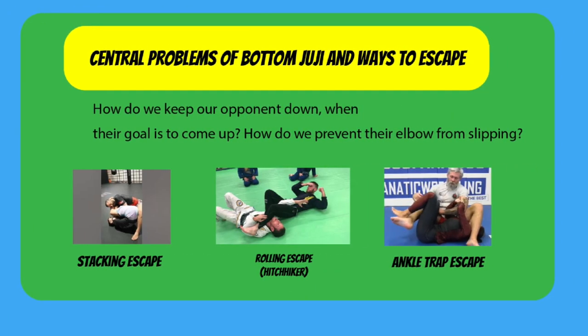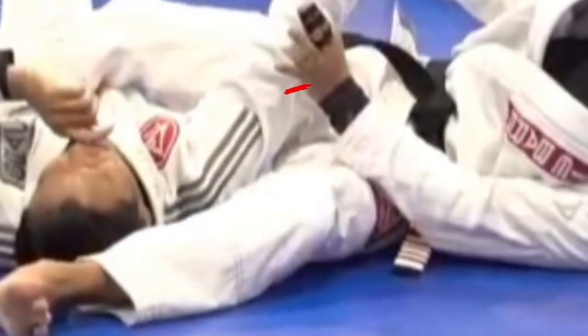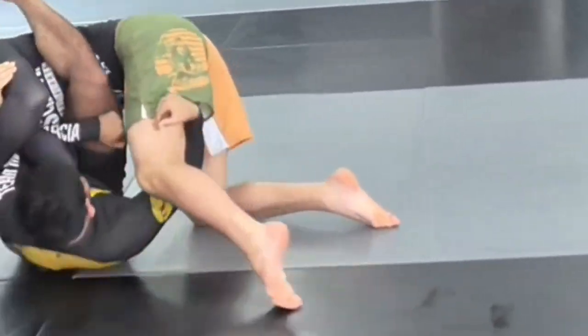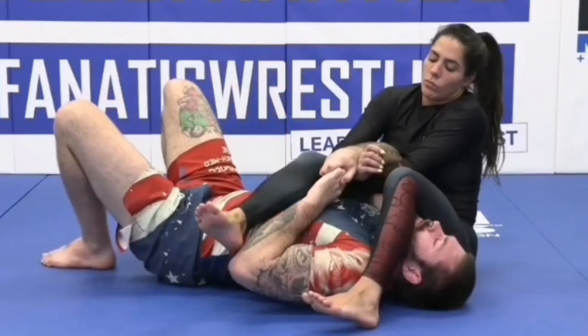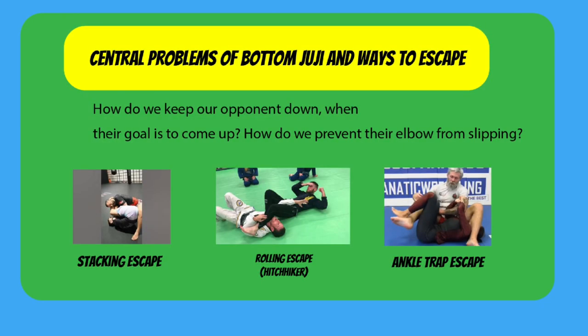The reason there are so many different configurations comes down to the central problems of the armbar. As attackers, how do we keep the opponent down when their goal is to come up? They want to come up to slip their elbows and ultimately slip out their shoulder girdle. If the hip and shoulder girdle connection is broken, the elbow slips out and your opponent can start to escape. Escapes boil down to three movements that generate enough movement to release the shoulder girdle. First, stacking — this alleviates the breaking pressure and from this position you can slowly shimmy out your arm. Second, the rolling escape, in which you're trying to get your shoulder girdle out of the breaking fulcrum. Third, using your arms, elbows, or legs to trap the bottom arm to alleviate top pressure and then slip out the elbow. As you see more advanced escapes, you realize they're basically chains of these movements to generate enough movement to start hitting those escapes.